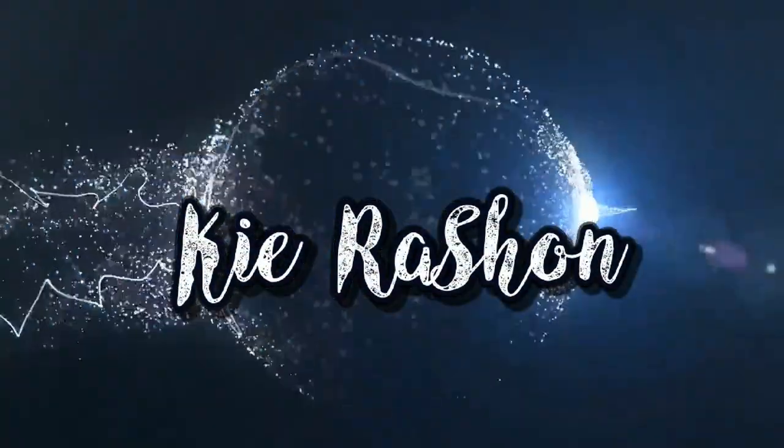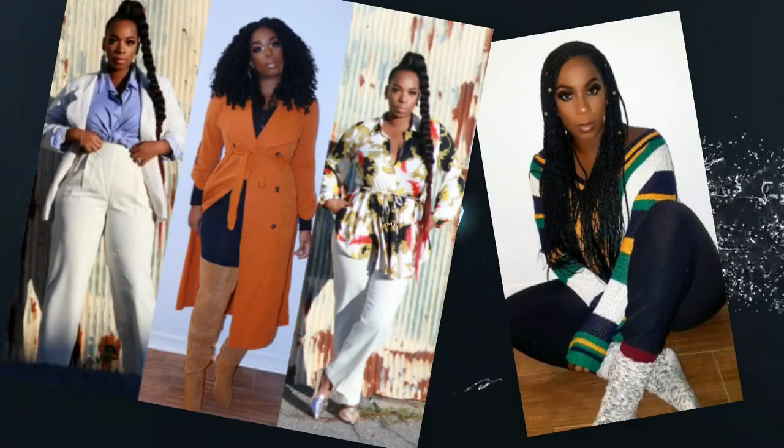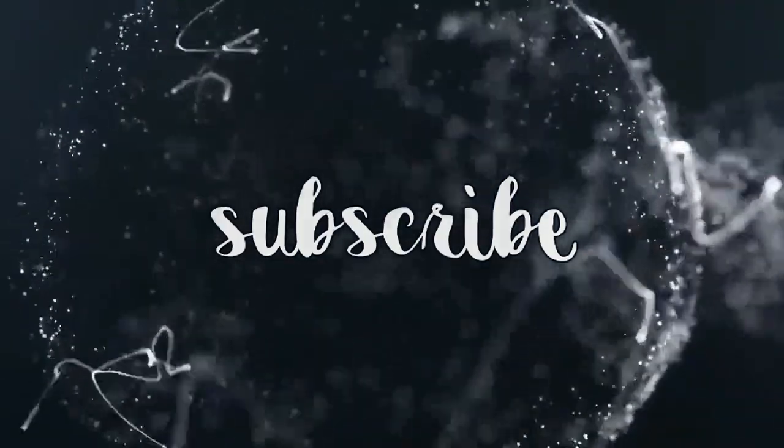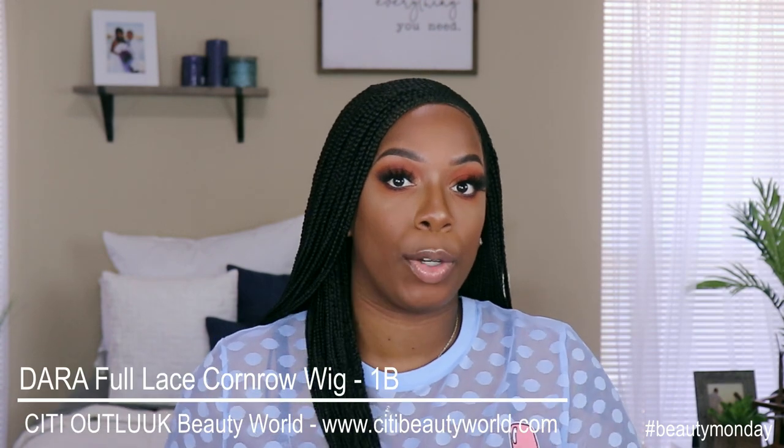When I took it out the pack I was like, oh man. Hey guys, welcome back to my channel — it's your girl Kyra Shawn, welcome back to another edition of Beauty Monday. For today's video I'm just gonna give you a quick update on this unit right here. Before I get into that, make sure you subscribe and hit the notification bell. Now let's go ahead and get into this updated review. This unit comes from City Beauty — it is the Dara wig.